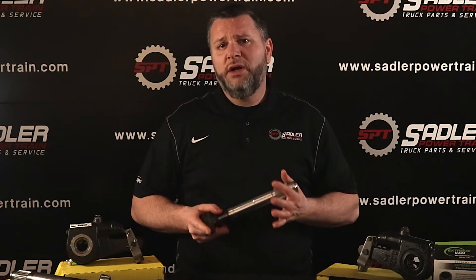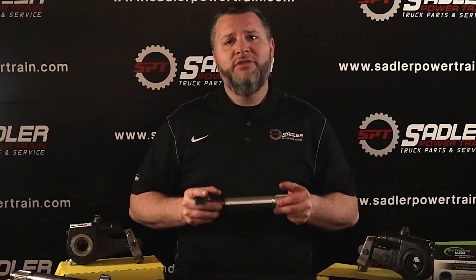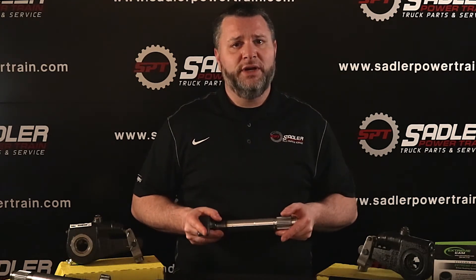Over time, truck owners or technicians may change out parts to save money, or perhaps the factory parts were no longer available, so they may do a conversion to a different part number. Therefore, the VIN number may not identify what is actually in your truck or trailer.